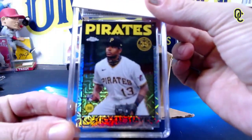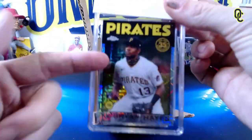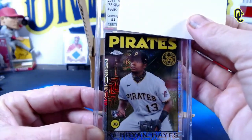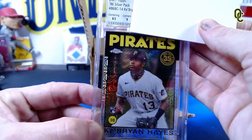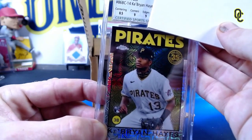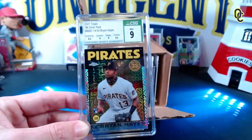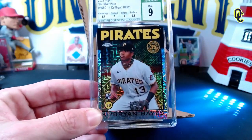Beck is guessing nine-and-a-half. It is pretty centered, not a lot going on on the edges. One thing I like about CSG right off the bat is how clear the case is - crystal clear. We did do the subgrades. Centering comes in at an eight-point-five. Corners are a nine, edges are a nine, and surface is a 9.5.